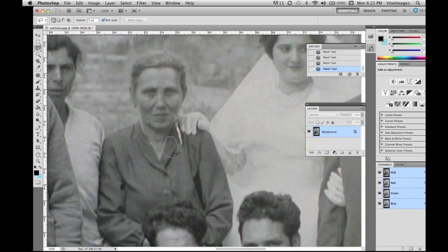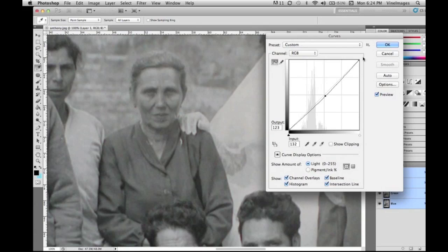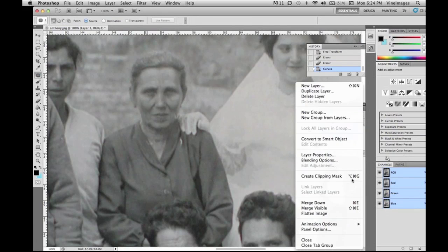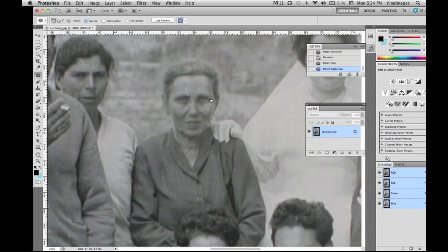For her jacket, we're going to copy and paste another section of her jacket, free transform it so it fits, erase around it, then adjust the curves to make it a little bit darker so it fits in perfectly. Then we flatten the image, get rid of that piece, and it's looking pretty good.